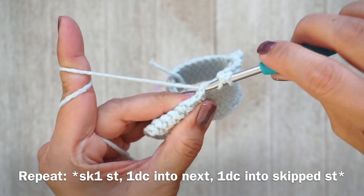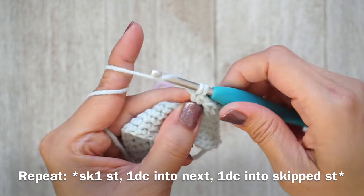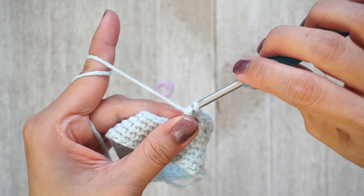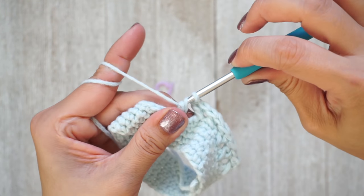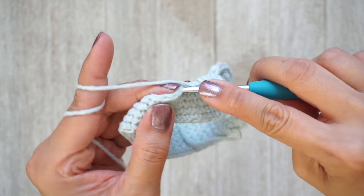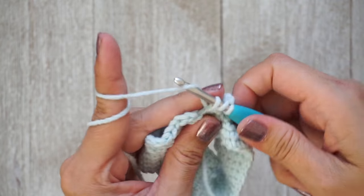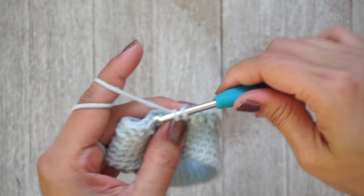Skip one, work one double crochet into the next, then one double crochet into the skipped stitch — repeat that all the way around. I'm now at the last two stitches working my last set of crossed double crochet stitches.